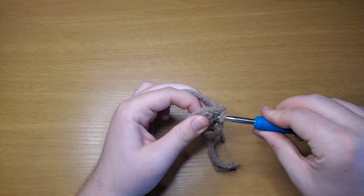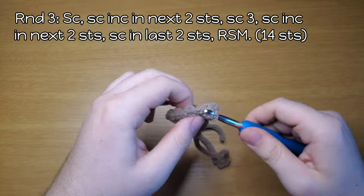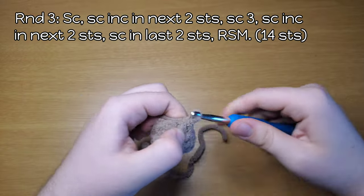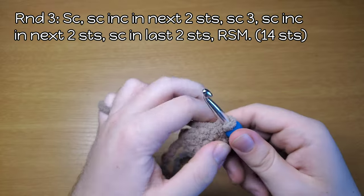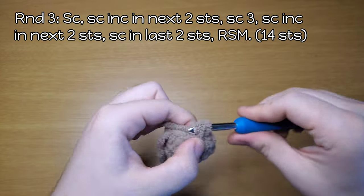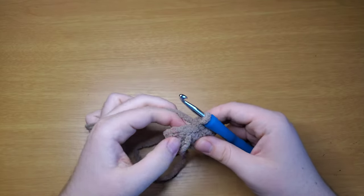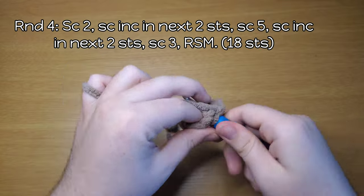Round three: single crochet, single crochet, single crochet, increase, another single crochet, increase, then do three single crochet — one, two, three — then another increase, one more increase, and then single crochet in each of the last two stitches. Round four: single crochet two — one and two — then do an increase, and a second increase.